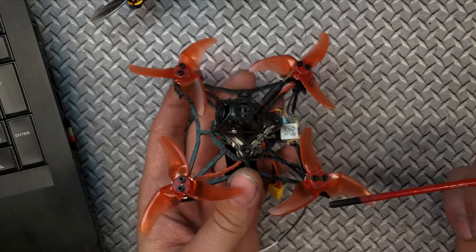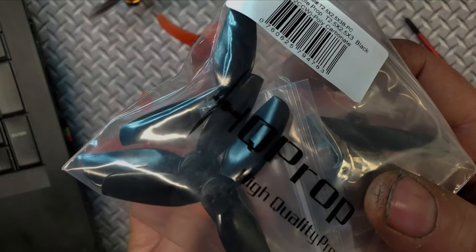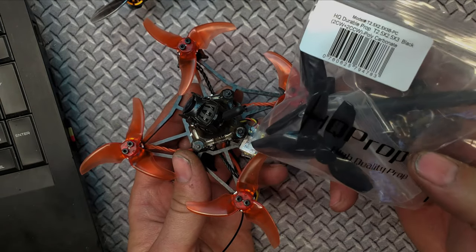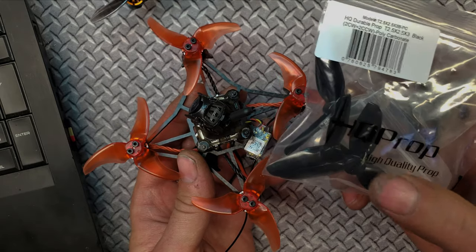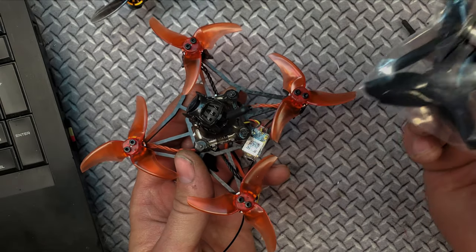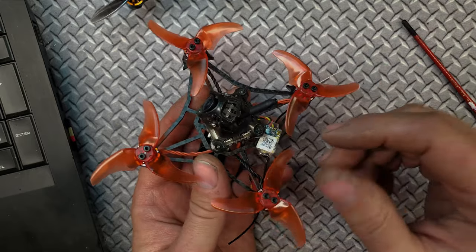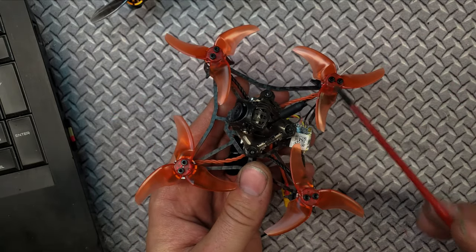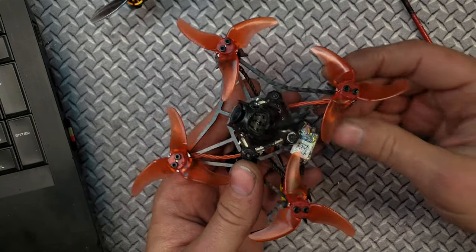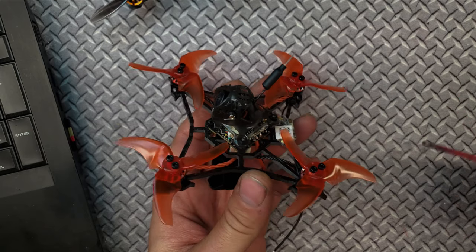It has the Emax Avon 2.5 props — however, these don't look like Avon 2.5 props. They're not. I mean, thank you for including extra props and an extra canopy — the extra canopy was really nice, and the tools and stuff. But I think we would have paid an extra couple of dollars to have the same exact props. So if I bust one of these props, I have to change out all four. It is 100 millimeters motor post to motor post. The bottom frame is 3 millimeters thick and it doesn't twist very well — there's not a lot of deflection, so I like that.